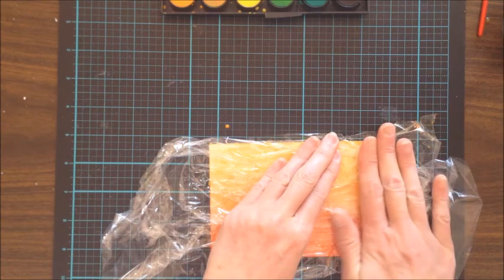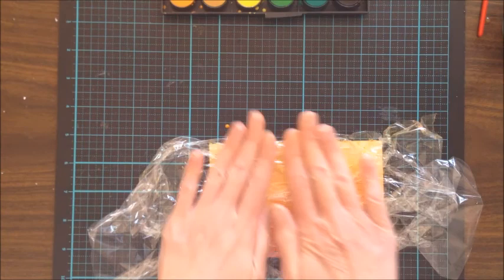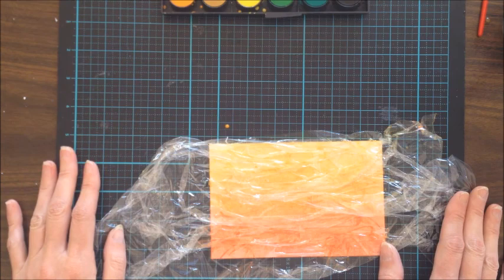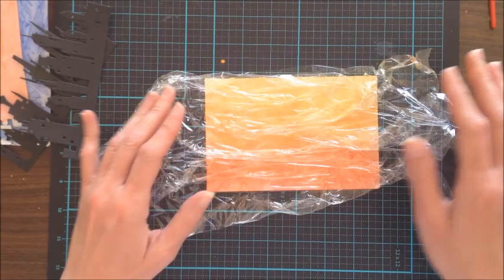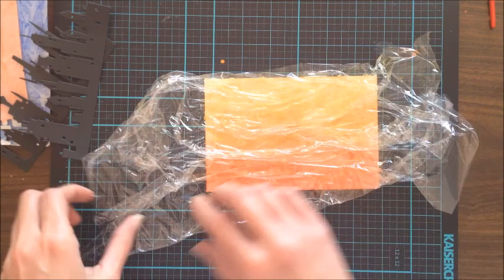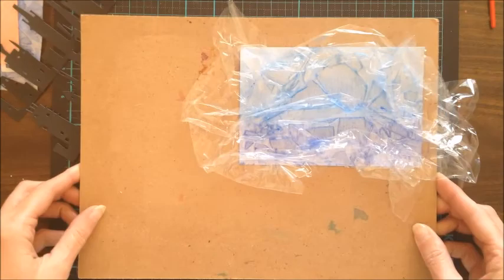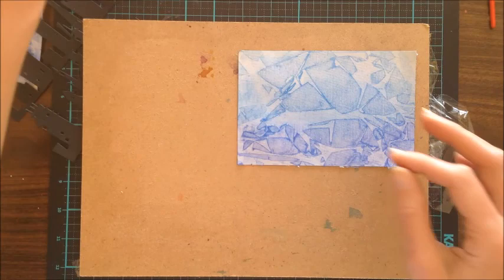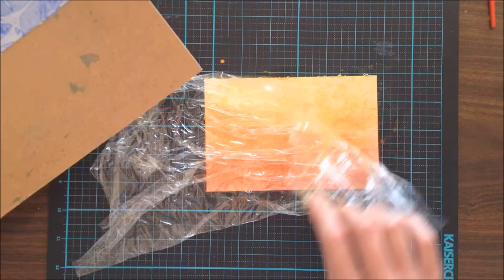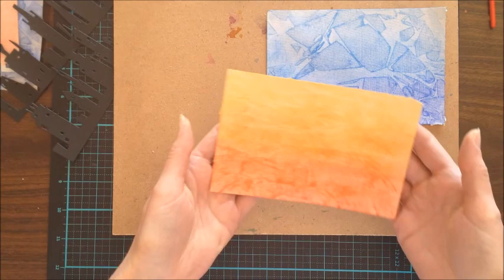Once I'm happy with the positioning, I press it down and then let it dry. With my experimental pieces I let it dry overnight, but I'm leaving these for one hour. After an hour I carefully peel off the cling wrap to see the effects. The one with the straight lines doesn't show much texture, and the paper is still a bit wet. But looking at the scrunched-up blue one, the effects are much more dramatic — I'm quite pleased with how that one looks.